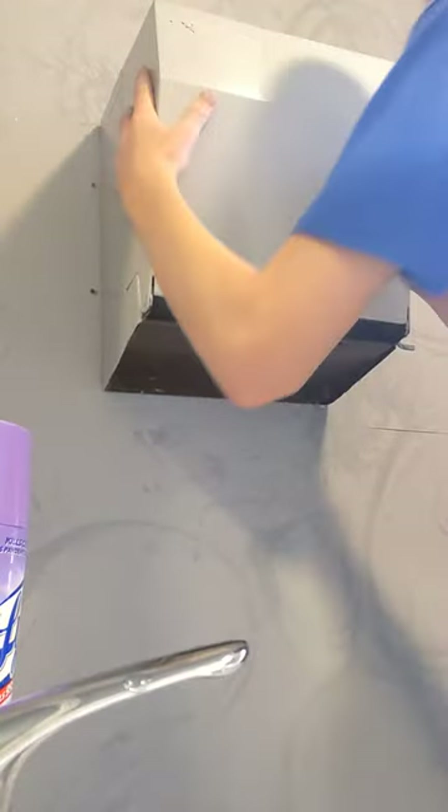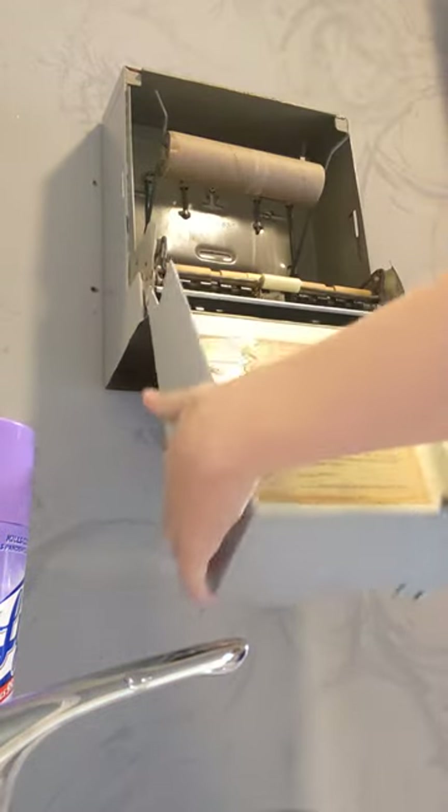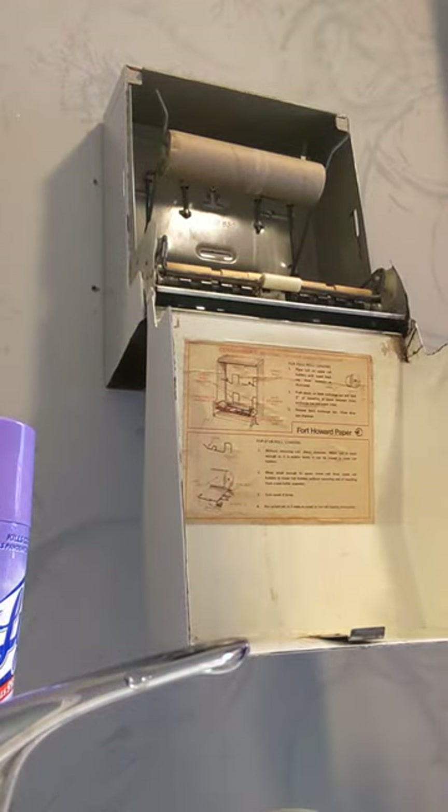Today I'm going to be teaching you how to do your Fort Howard paper machine, or your paper towel machine. This is the commander one. Hello everyone, this is Bentley with Die Casting, and I am just a citizen.